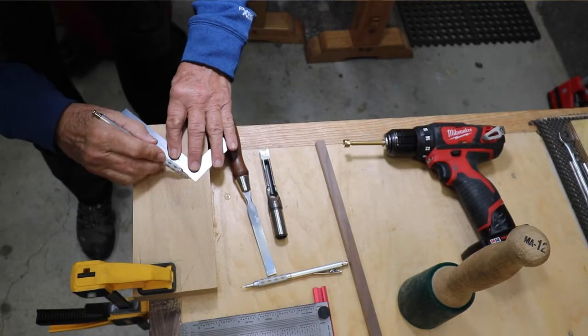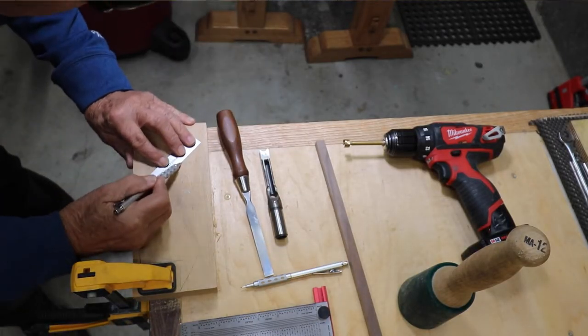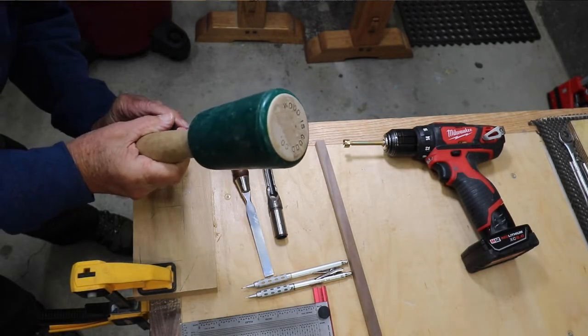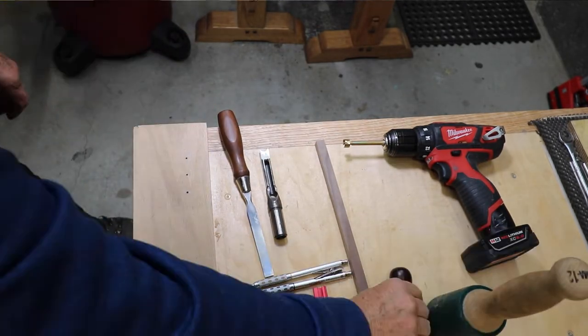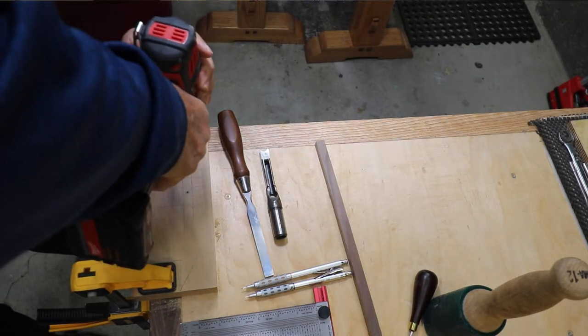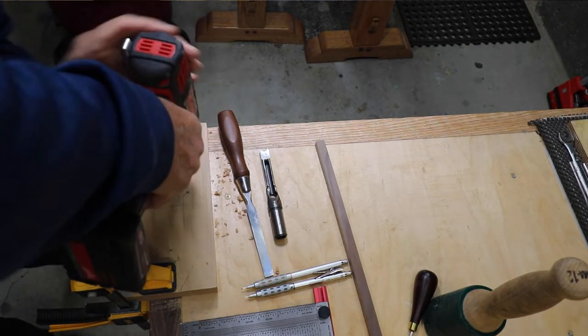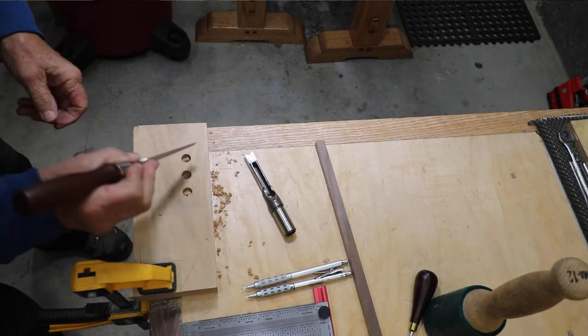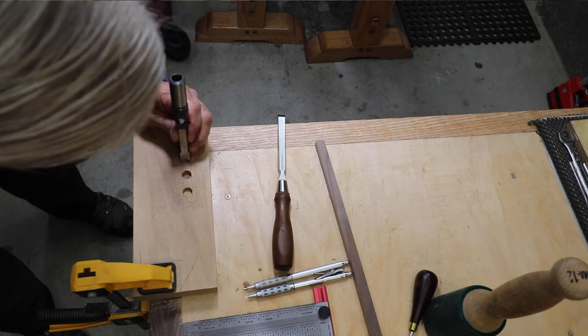I use my Incra marking device to make my square boxes a half inch on each side. Then I cross those boxes diagonally so that where the lines cross I can find the exact center, and then use an awl to punch that center. That gives my Forstner bit something to seat into so that it doesn't travel on me.